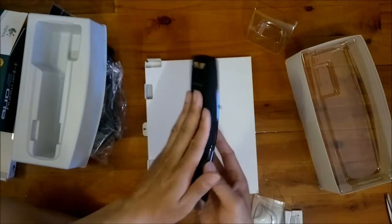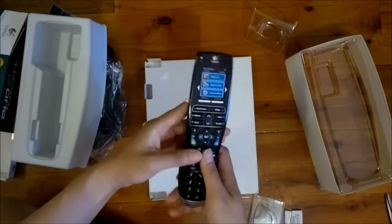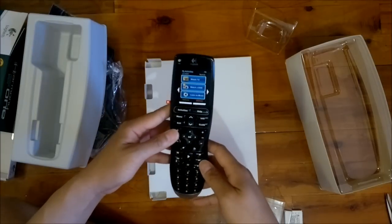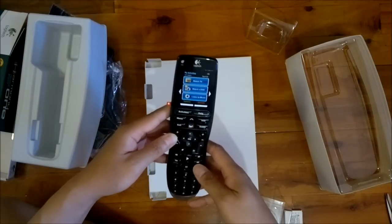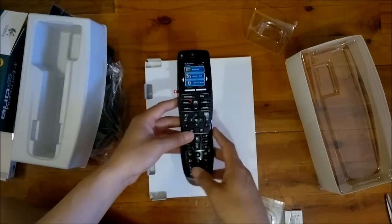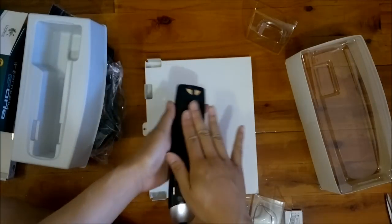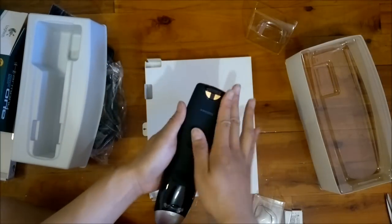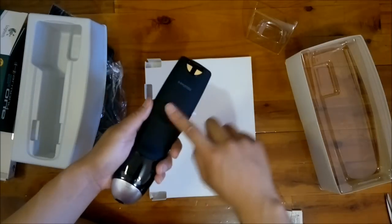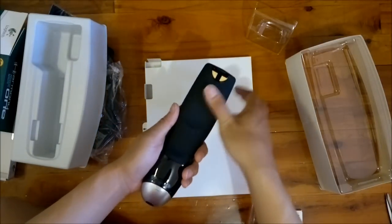Let's have a look at this. It's very glossy on top, so it will definitely be attracting a few fingerprints. Although the actual buttons aren't glossy, so that helps. The bottom has a nice grippy texture — not really fabric but a plasticky kind of grippy material, like on some mobile phones.